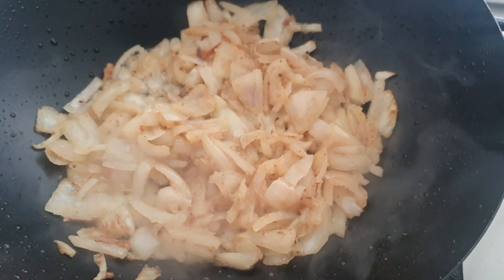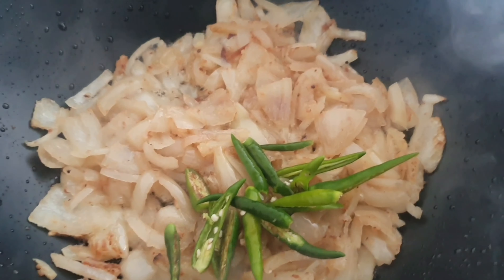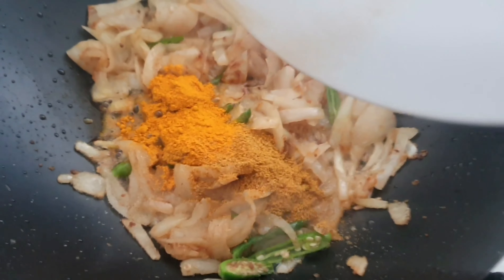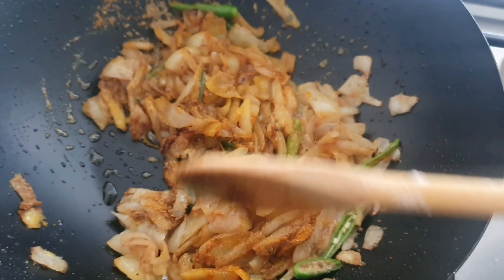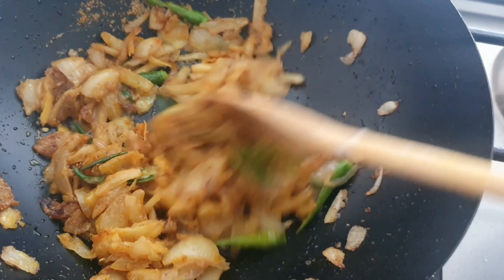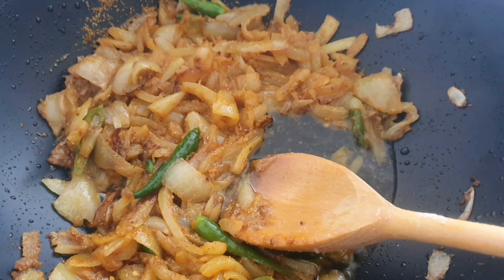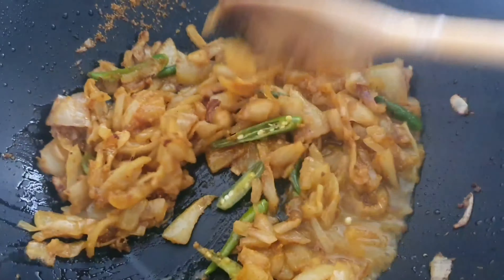Now I'm going to add the chillies. Give it a stir and I will leave it for a few minutes. Add a little bit of water to soften — about a tablespoon. Give it a mix and I will leave it for a few minutes.